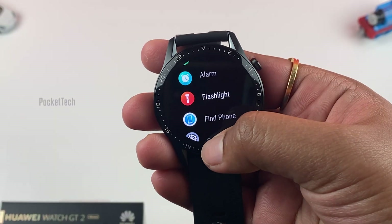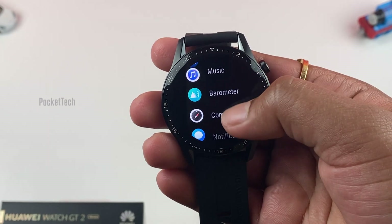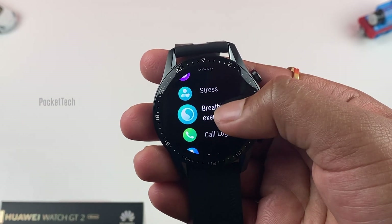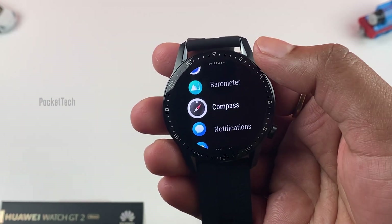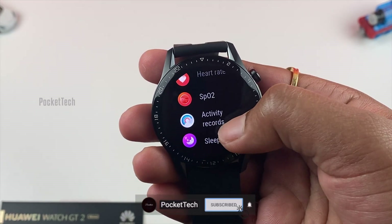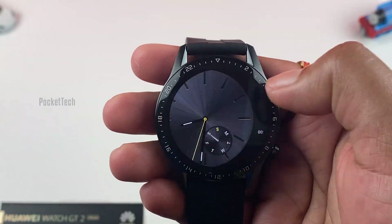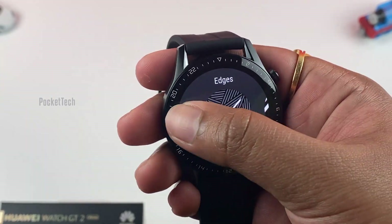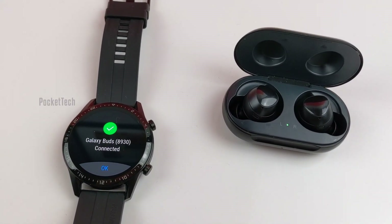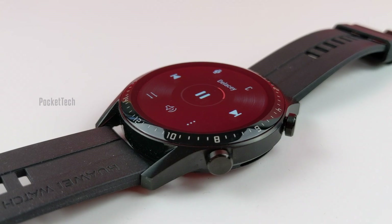The Huawei Watch GT2 comes with LiteOS, which feels good to use for the most part. Since Huawei's platform doesn't have an app store, there is no support for third-party apps. It comes with a few built-in apps like heart rate monitor, stress levels, temperature, music, fitness tools, sleep app, and many more, along with built-in widgets and dozens of watch faces to customize. You can even pair Bluetooth earphones to play music, and listen to music without a phone — an amazing feature that helps with shorter runs or workouts.